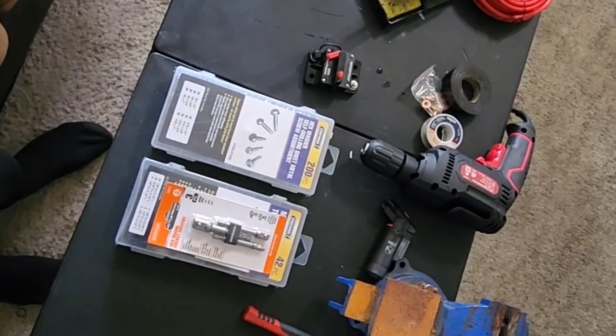Hey, what's going on YouTube? In today's video, we're going to be installing one of these circuit breakers on my e-bike. I got three of them — one for me, one for my son, and we're going to be installing these on my kid's bike and my bike. Let's get ready.